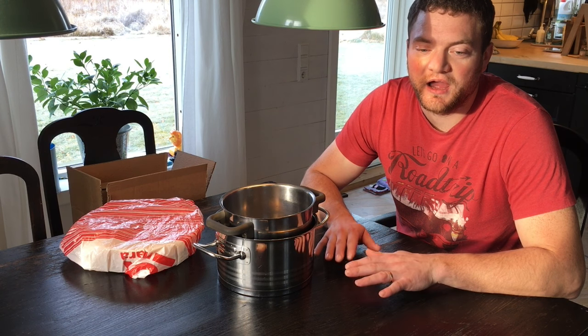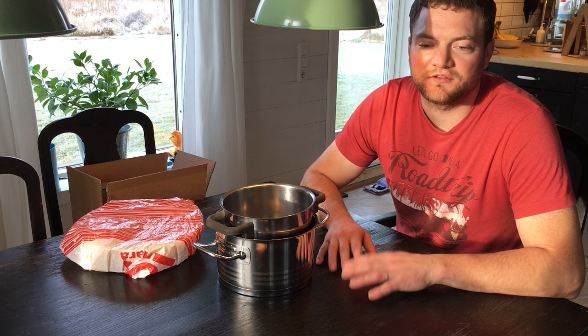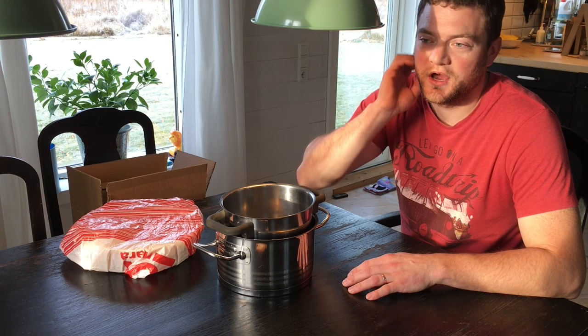We are by no means experts, but we have done some research and our neighbors are big beekeepers. They actually have over 200 beehives and at times they produce 10 tons of honey a year and more. We have gone to them and talked with them and they really know what they are doing.